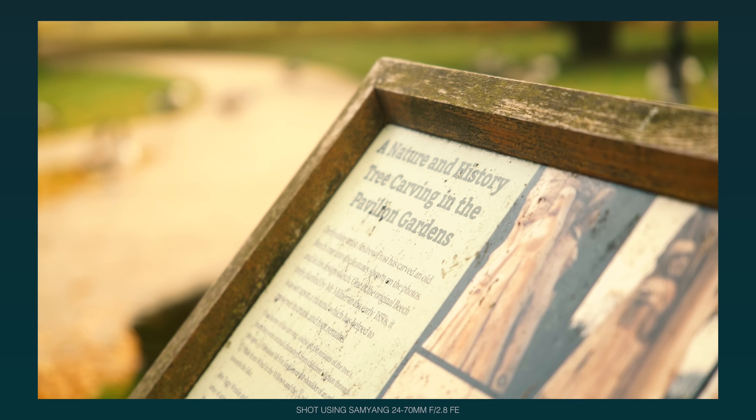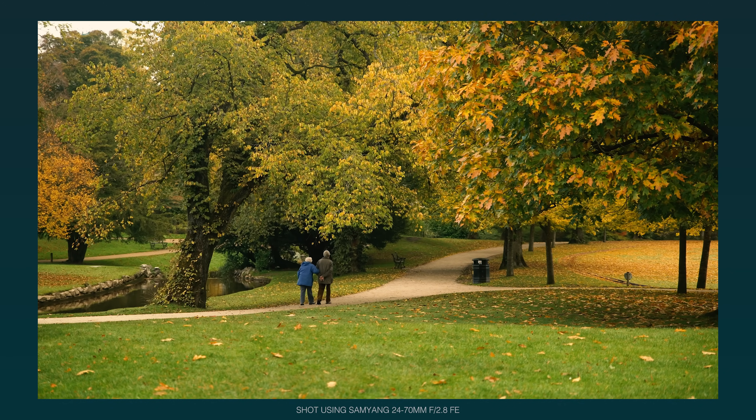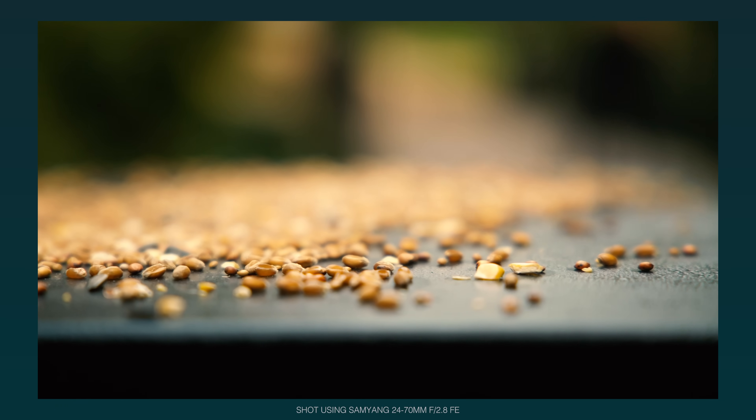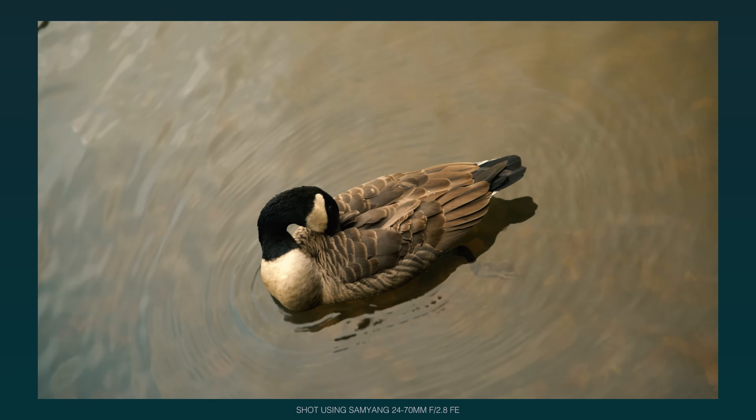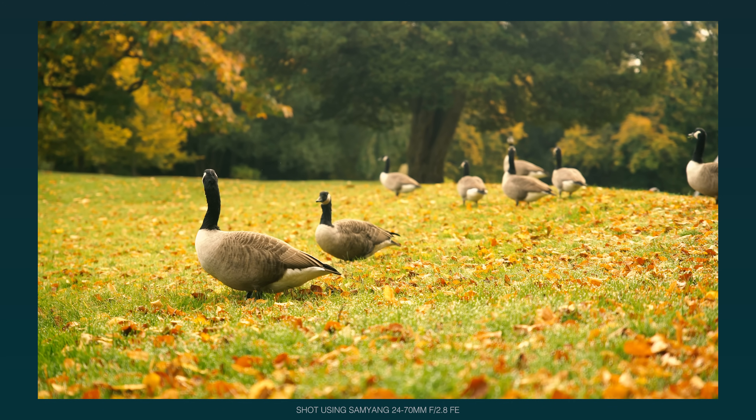This lens is par focal, which is incredibly useful for video shooters. You can zoom in, focus, and then zoom out knowing that the focus is still going to be bang on. The minimum focus distance is 35cm, so you can get relatively close to your subject, and it's pretty on par with its more expensive counterparts.